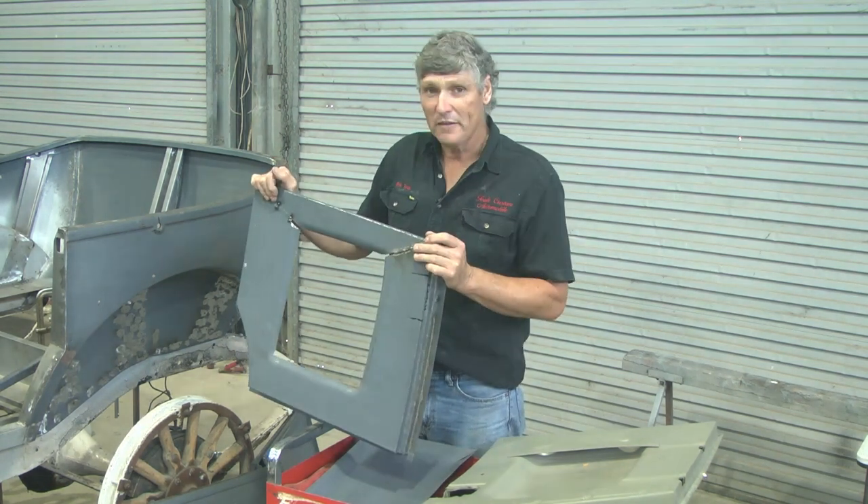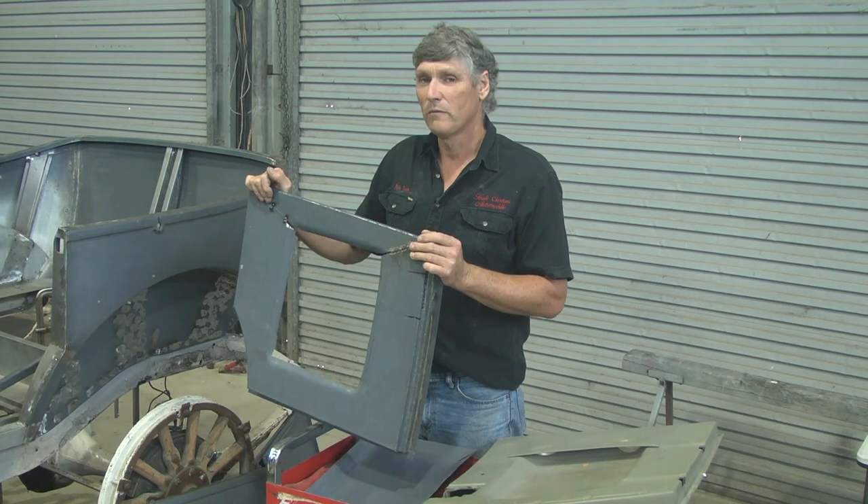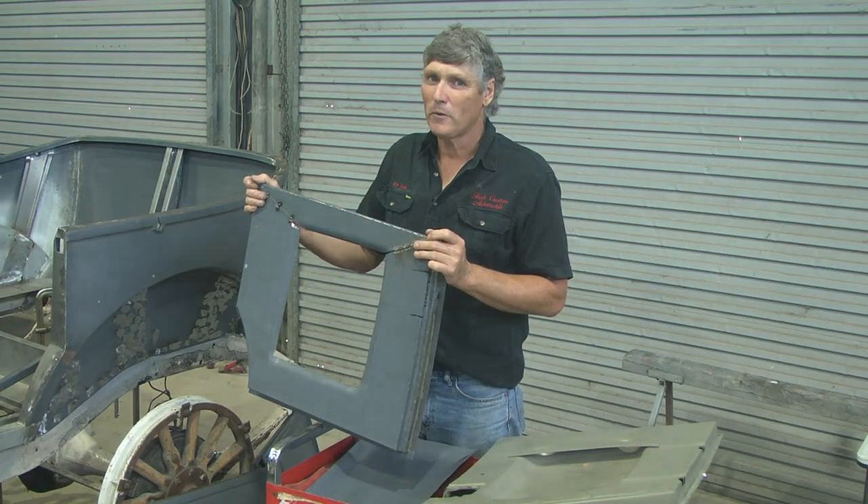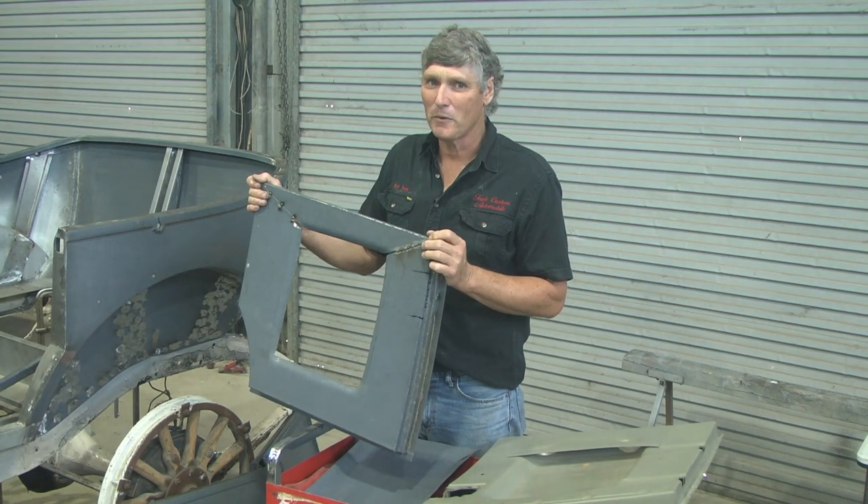Once again, if anybody's got a derelict 1925 tourer with a Bud body on it from America, I'd be very interested in some back door hardware because I haven't got any of that either. So there we go — a bit of work on the Dodge. Thank you very much for watching, I'm Rob Teal — we'll try and keep you more up to date in future.